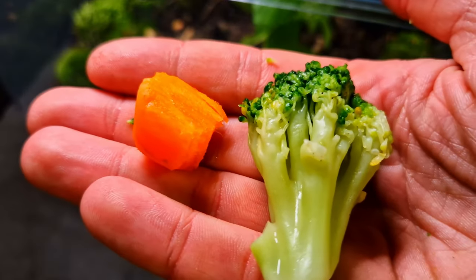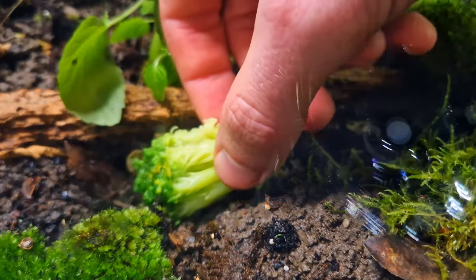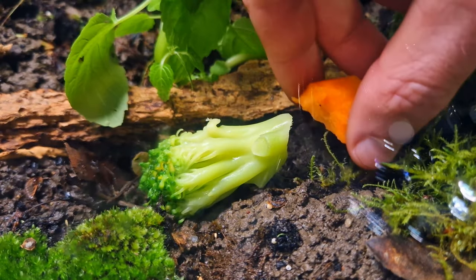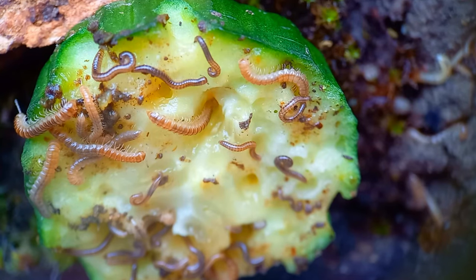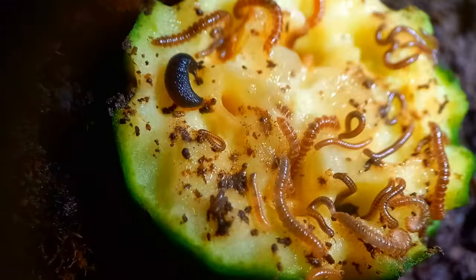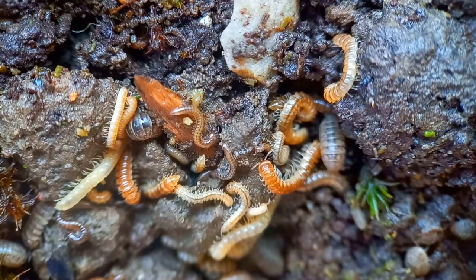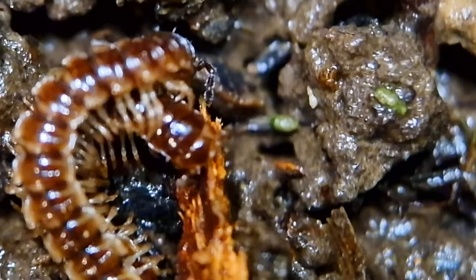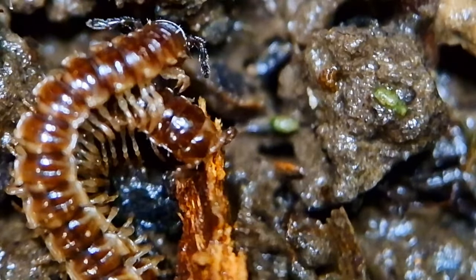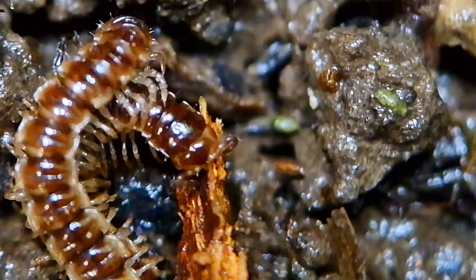To show you what the problem is, I have to add some food in the terrarium. I added a piece of broccoli, carrot, a piece of cucumber — and this is the problem. They are just too many. When I made this terrarium I added about five millipedes and a few isopods, but they can't stop humping. They are great at multitasking though — humping and eating at the same time. Couple goals, I guess.